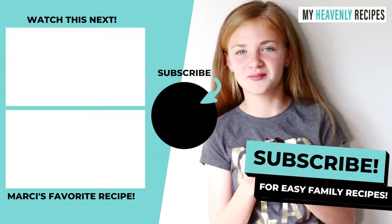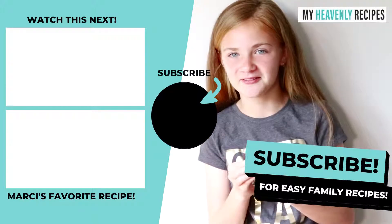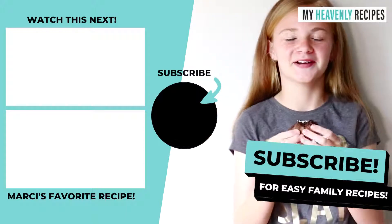Thanks for joining me and my mom today on My Heavenly Recipes. This is my mom's famous chocolate chip Oreo brownies.